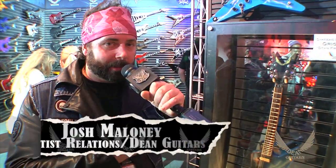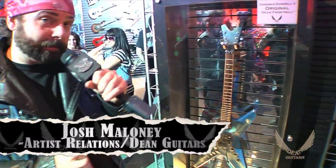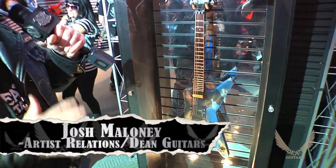What's up, everybody? It's Josh Maloney here. I'm the Dean Guitars Artist Relations Director. And what you're looking at here, first and foremost, is an iconic piece of metal history.